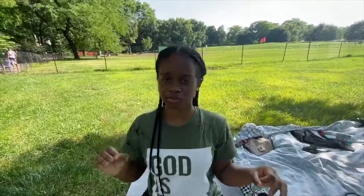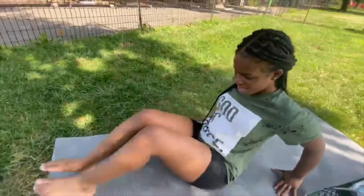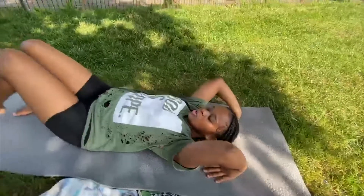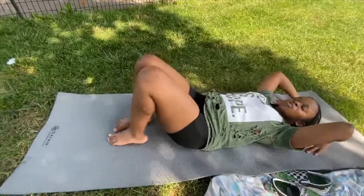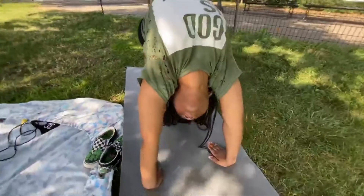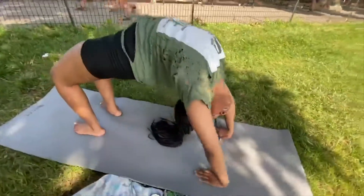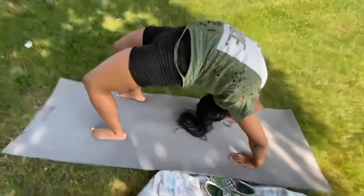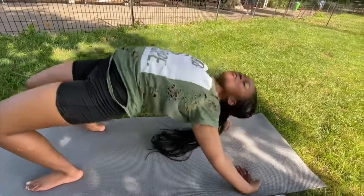Before you attempt a back walkover you definitely need to know how to do a back bend. I know two ways — a simpler way and an extreme way, and I'll show you both. The first one starts from the floor: lay down, put your arms behind your head, bring your feet as close as possible to your butt, then lift off. Your hands have to be straight next to your ears — not flared out — and your feet have to be arched, not limp.